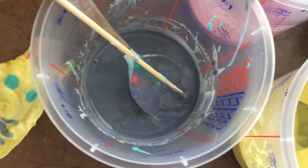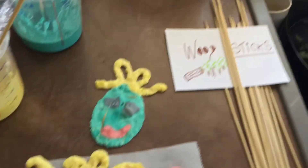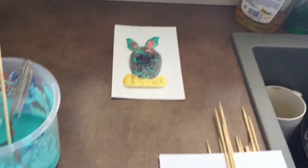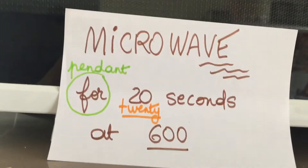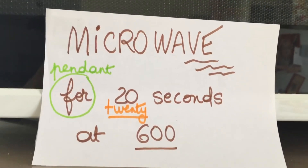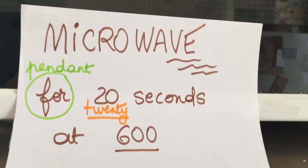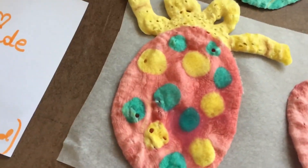I have tried baking the paintings in the microwave and I think the best is to bake it for 20 seconds at 600 watts. I have made Easter eggs, and Janelle has made an Easter balloon.